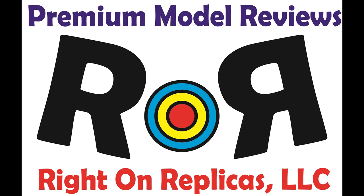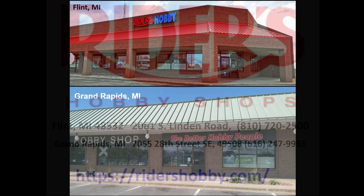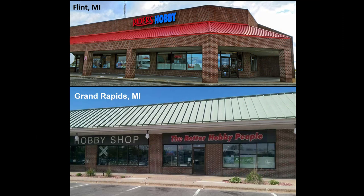Thanks for joining us at Ride On Replicas, where we're proud to bring you the best scale model kit reviews on the planet. This review is brought to you in part by Riders Hobby Shops, where the fun begins. Stop in to one of Riders' two convenient Michigan locations, where you'll find a full range of the latest hobby products, supplies, parts, tools, and paint.